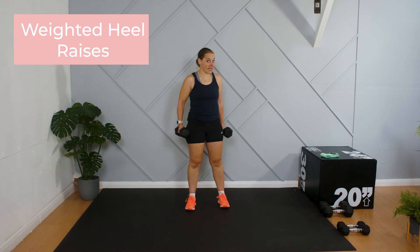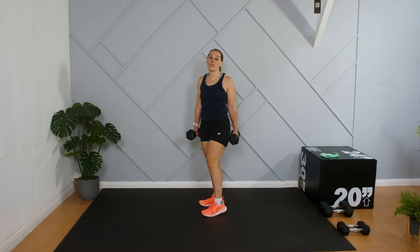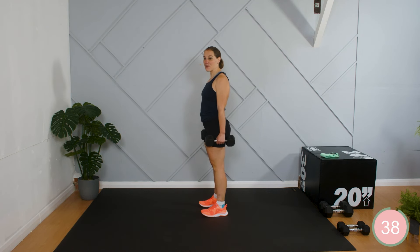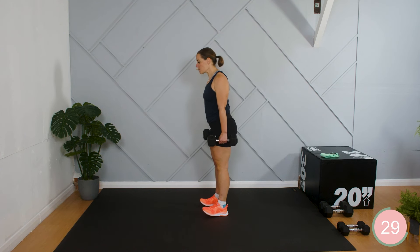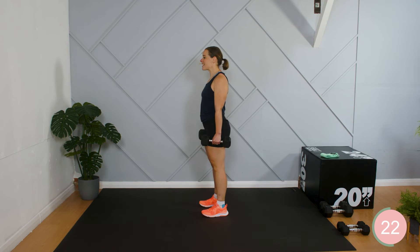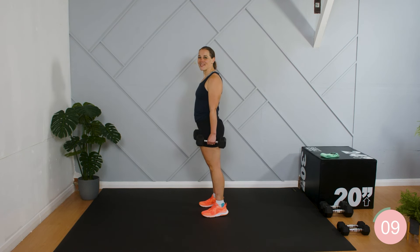Take a rest — really good work. I'm going to keep the weights in hand. We're going to do some heel raises, switching gears and working into the lower part of the leg, into the calves. Just holding the weights for some extra resistance — if you don't want to use them, you don't have to. We're just going to come up onto the toes and then come back down onto the heels. Really control that ascent and descent, pressing the heels firmly into the ground when you get there, leading up through the head the whole time.